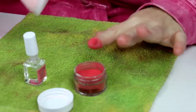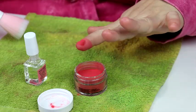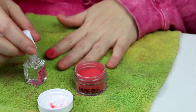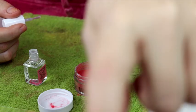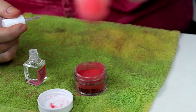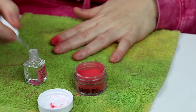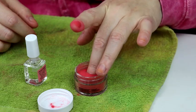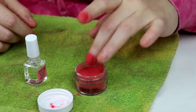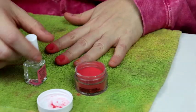Tap finger against edge of jar to remove excess powder off the nail. Oh, that looks dirty. Repeat steps four through five on each finger on your first hand. So you see what that one's currently looking like? Comment down below if you've ever tried these. Constructive criticism is okay, but just don't call me a goofy pickle for not knowing what I'm doing.